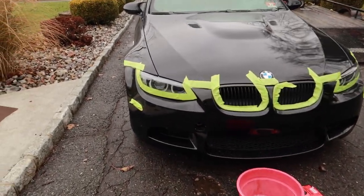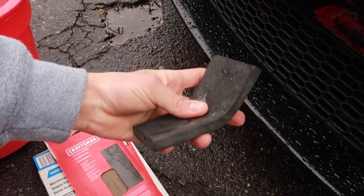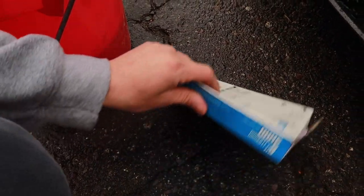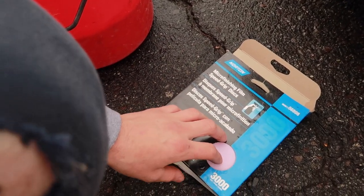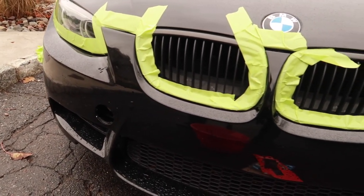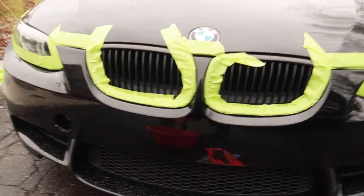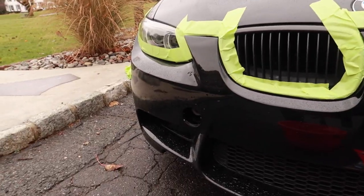Alright guys, here we are. I already went ahead and taped a bunch of things off that I don't want to hit with the sandpaper. I got a little foam block that's bendy but also rigid. I got 2,000 grit, 1,000 grit, and then I also got these 3,000 grit DA pads. I'm going to be doing everything by hand — just wrap the sandpaper around this rigid block and do everything as cautiously as I can, because if I go through the clear too much, I gotta re-clear coat the entire bumper and I don't want to have to do that. I got some warm soapy water here because when you're wet sanding, you want to make sure you keep everything nice and wet.